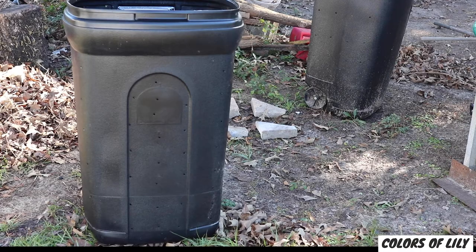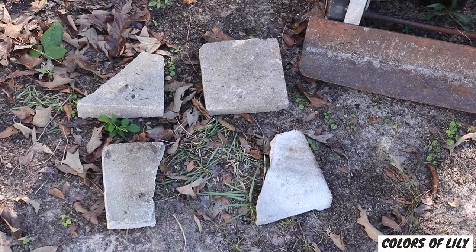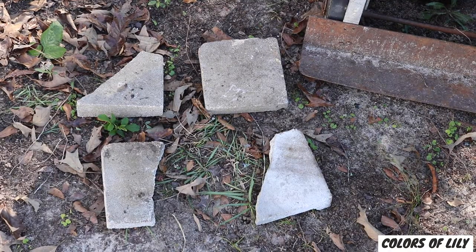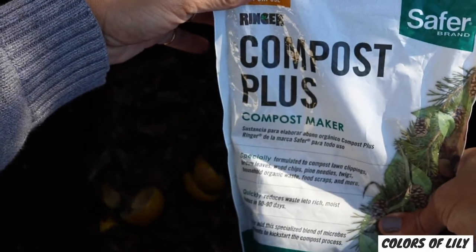Hi, it's Minnie and welcome to my channel Colors of Lily. I want to share with you how I made my very own compost trash can, just in case you want to make one too. You will need a trash can to hold the compost, a drill with a large bit for holes, blocks to park your trash can on, and a compost starter, which is optional.